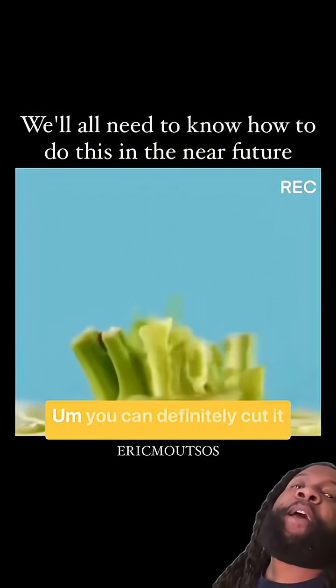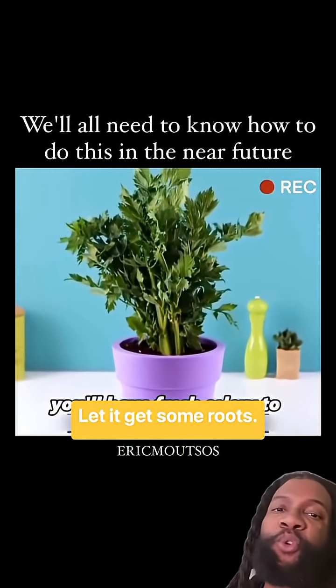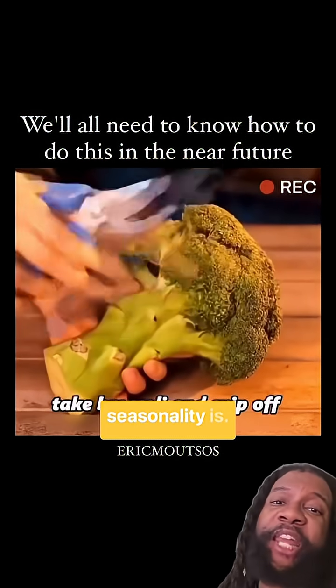You can do a kitchen scrap garden with your celery. You can definitely cut it a little smaller, put it in a pot, let it get some roots, grow it outside. Make sure you check what your seasonality is.